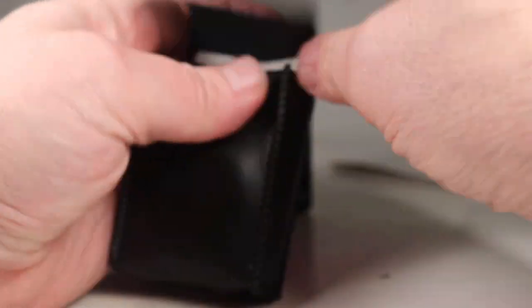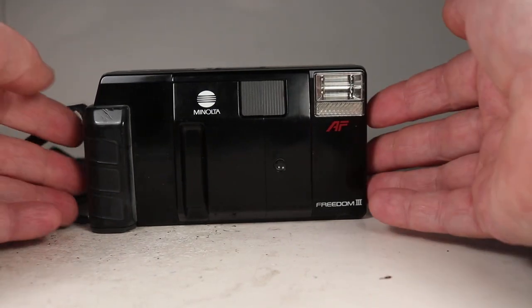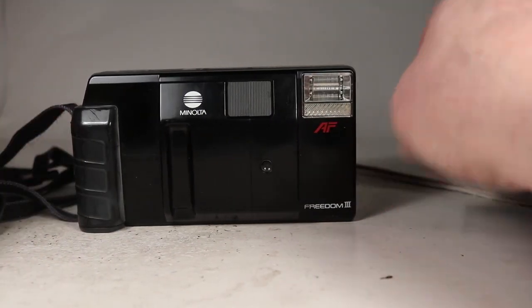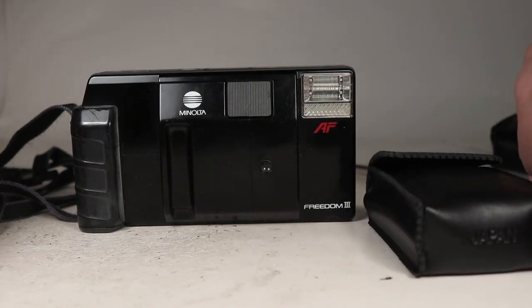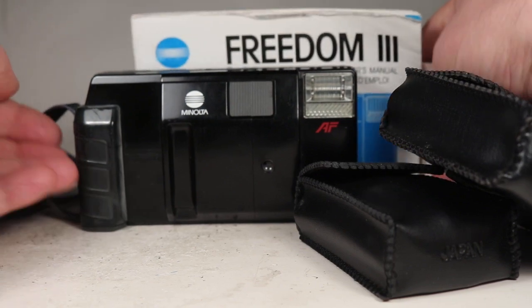All in all, it's a fairly nice little outfit: the Minolta Freedom 3 35mm camera with accessory auxiliary lenses — close-up and telephoto adapters — plus the manual and some paperwork.